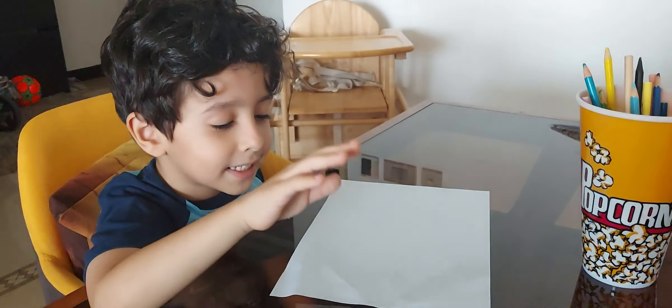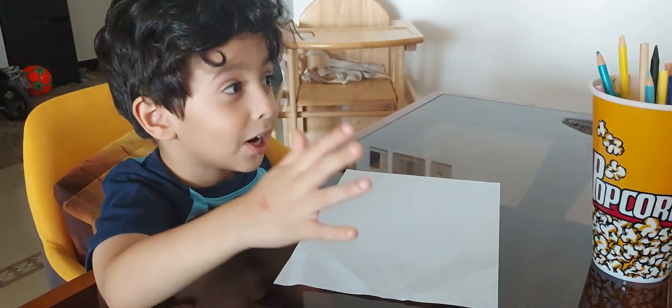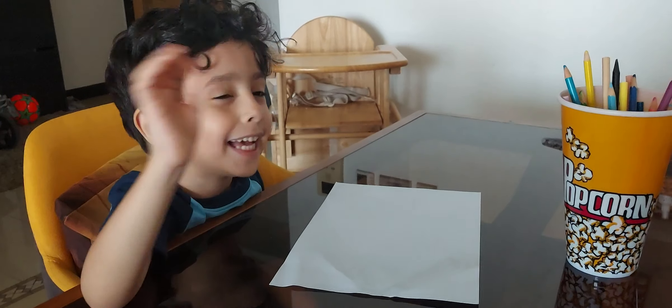Hi everyone, my name is Hassan. Today I'm going to show you how to draw a snake and color it.